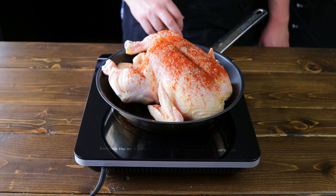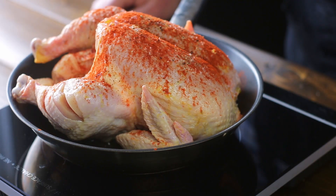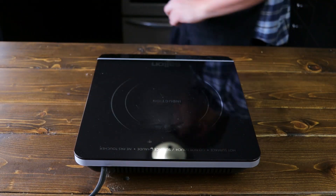We're going to put the chicken on medium heat for about 10 minutes so we can get that dark meat cooking and start it before you put it in the oven. While that's cooking, we're going to set the oven to 375°F to get it nice and hot for the chicken.